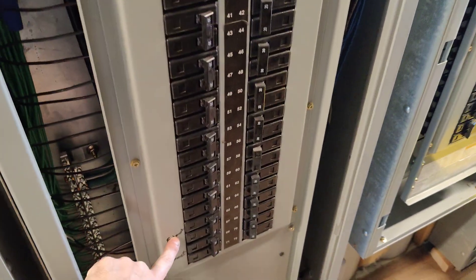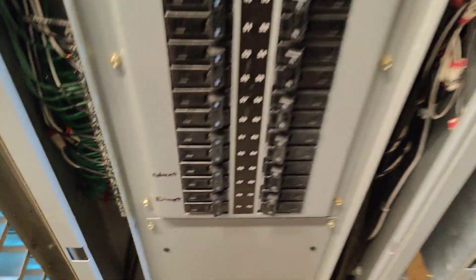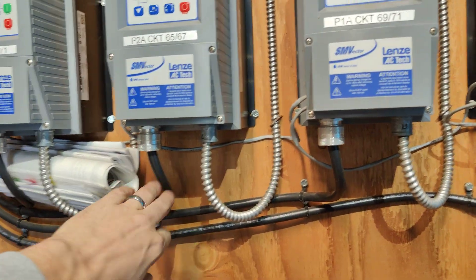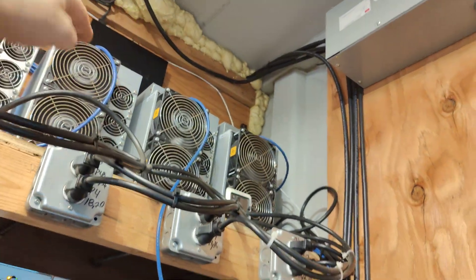Then we have breakers for all four fans over here — exhaust breakers — and two more exhaust breakers. Then we've got our power as well as control wiring going up there, going back there, and then over to those fans.